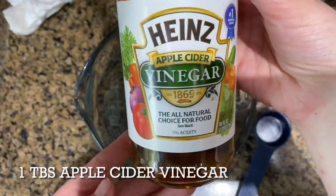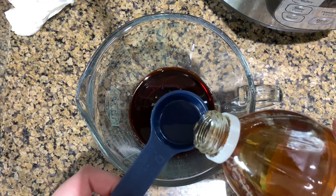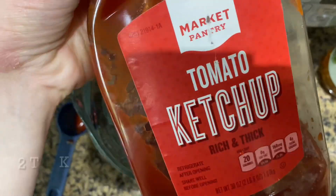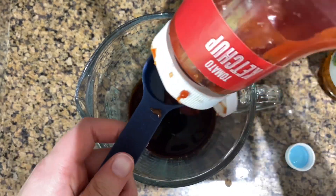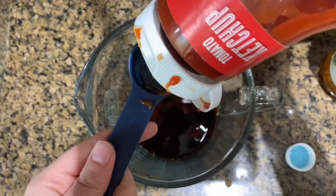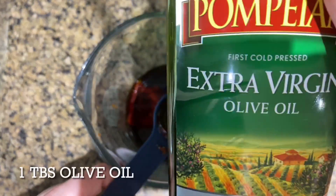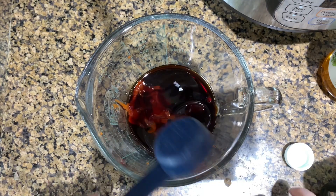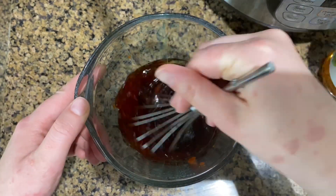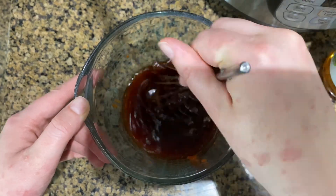Then add a tablespoon of apple cider vinegar and two tablespoons of ketchup. You can also use chili sauce if you prefer — we just didn't have any, so I used ketchup today. Then add a tablespoon of olive oil, mix everything together, and then we'll start cooking the pork chops.